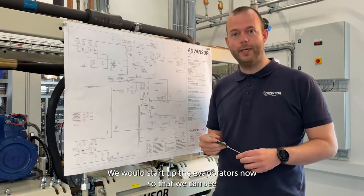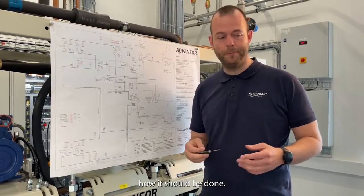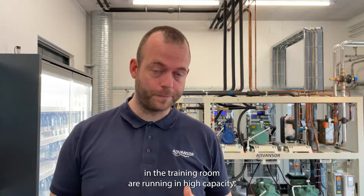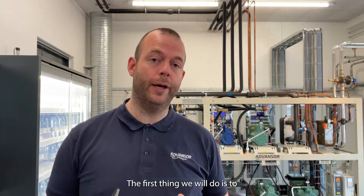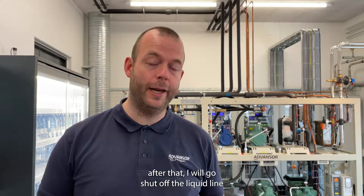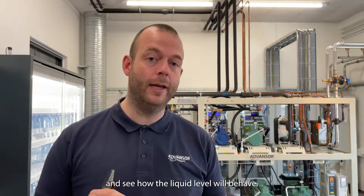Let's just jump into it. We will start up the evaporators now so that we can see how it should be done. Now all of our evaporators here in the training room are running in high capacity. The first thing we will do is to shut off the suction side to the parallel compressor. After that, I will go over and shut off the liquid line. Then we need to go watch the receiver and how the liquid level will behave. Just follow me.